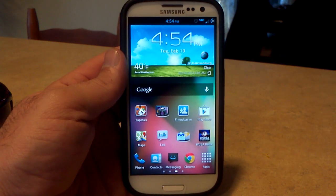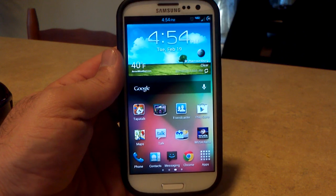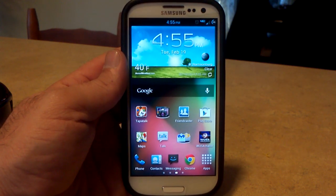Jelly Beans build number 11 for the Samsung Galaxy S3 on Verizon. This is based off of the latest over-the-air update, VRBLK3, Android 4.1.1.